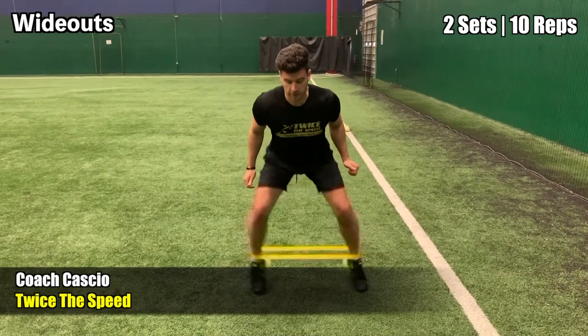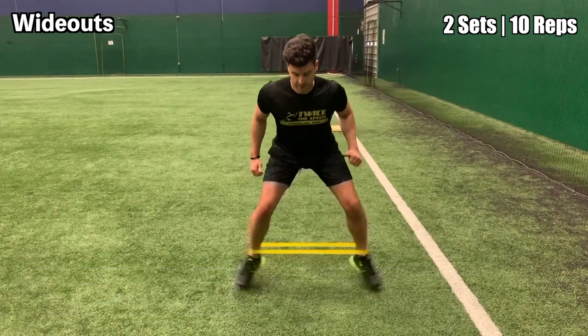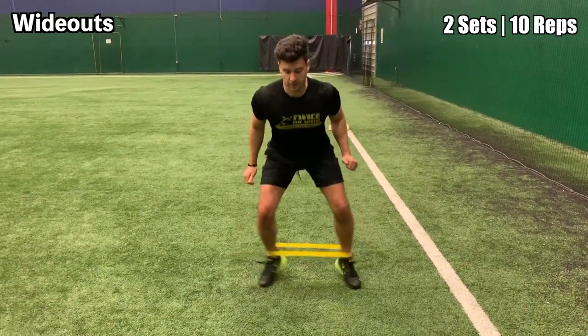These are the wide outs. Start in an athletic stance and drive your feet outwards, creating a wider stance every single rep.